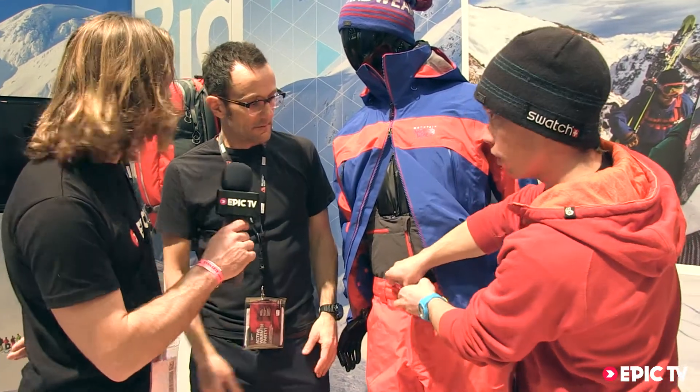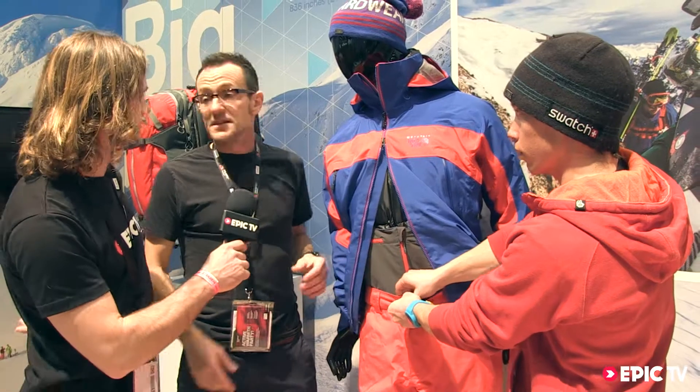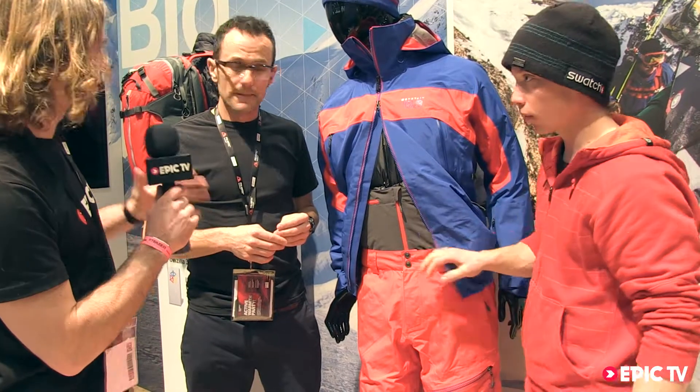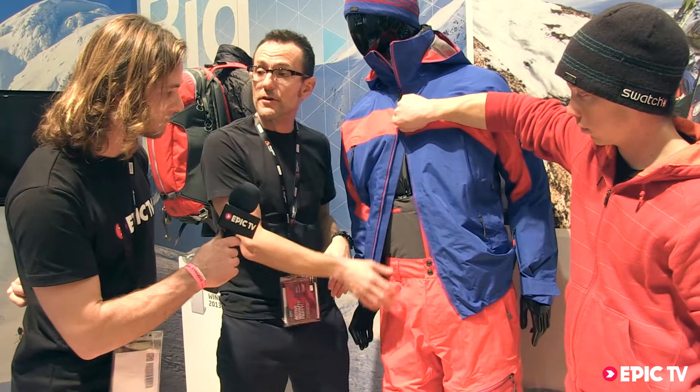When can we see these out in the shops? This is a Fall 2013 product, so it's going to be in the shops around September 2013. And what sort of price are we looking at? 550 euros for the top and 400 euros for the bottom.